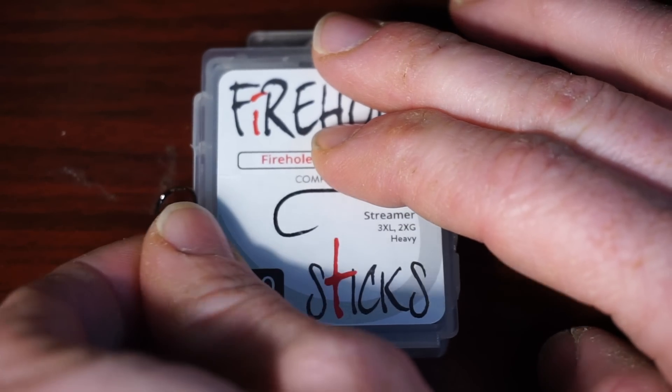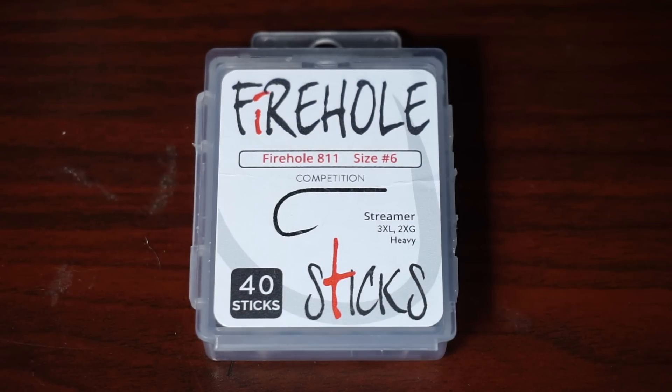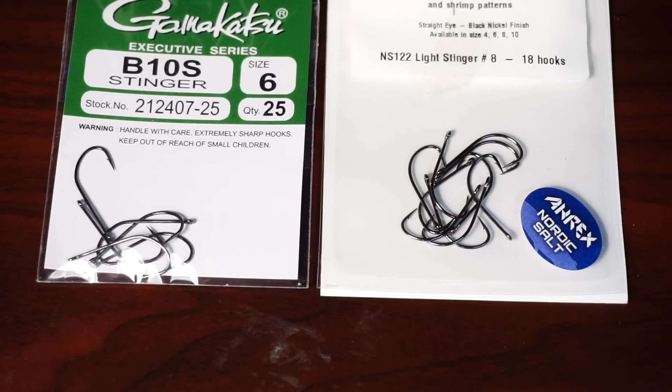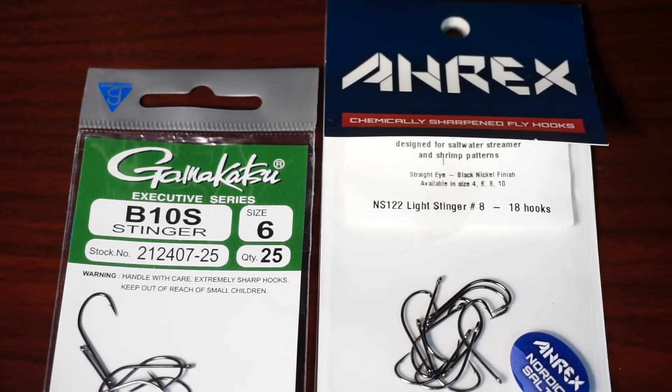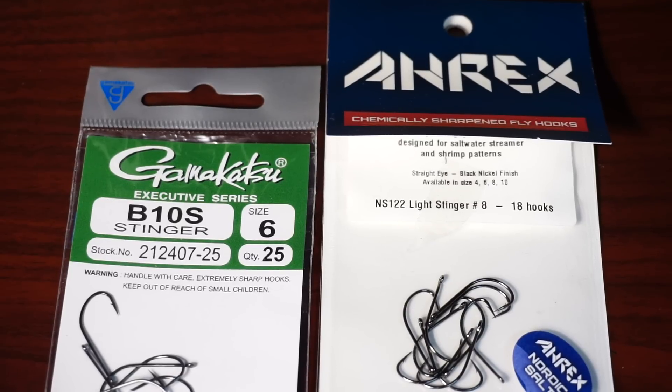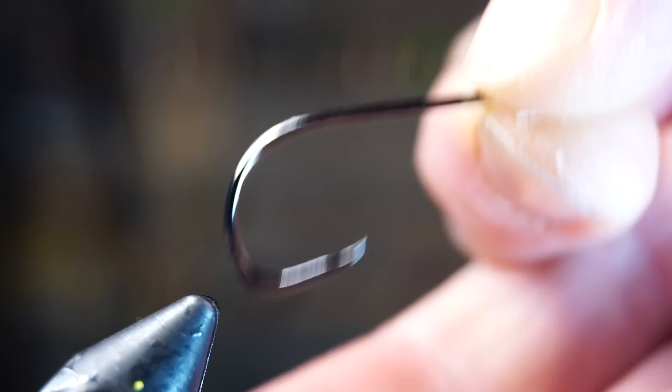The hook I'm using is a Firehole Sticks number 811 in size 6, but you can use any long shank and preferably wide gap streamer hook, like the Gamakatsu B10S or Arex NS122 hook.